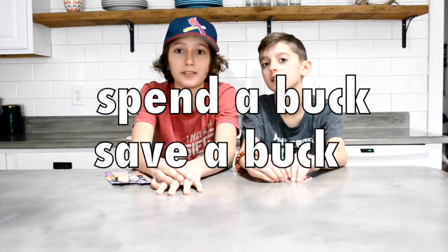What's up guys? It's Carter and Jackson from C&J Studios. Today we're bringing you our first Dollar Tree Challenge called Spend-A-Buck, Save-A-Buck.